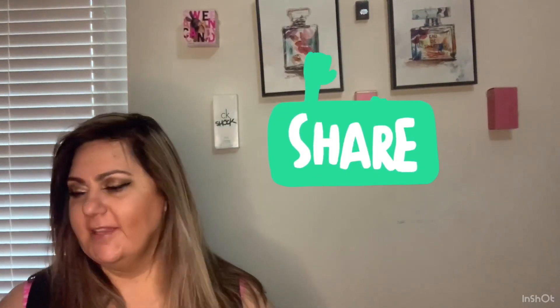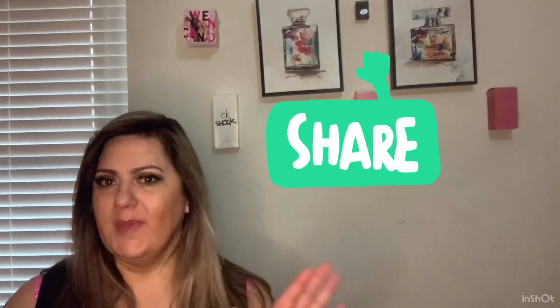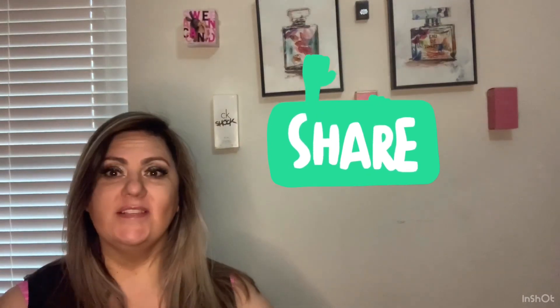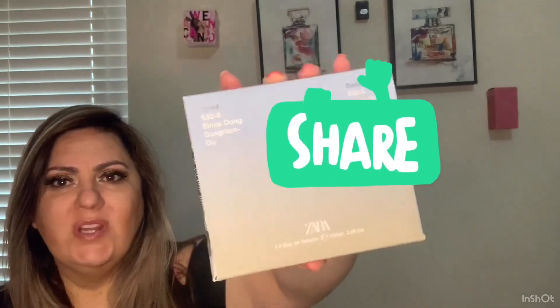Hi, how are you guys doing? I'm back and this time I'm going to share with you the line of Sarah perfumes — and it's all men today. I just ordered these so I don't really know a lot about them, so I'll be unpackaging them in front of you and reading a little bit about them.